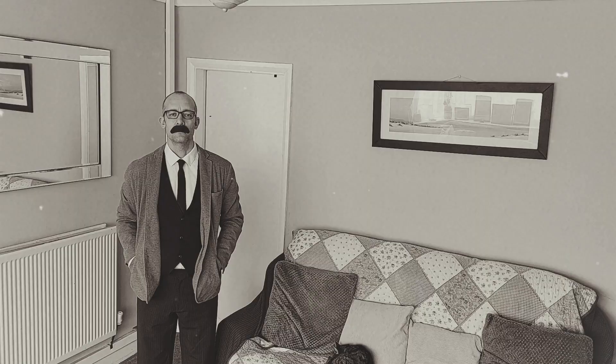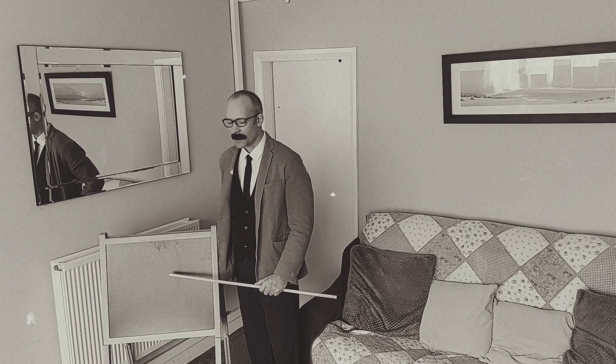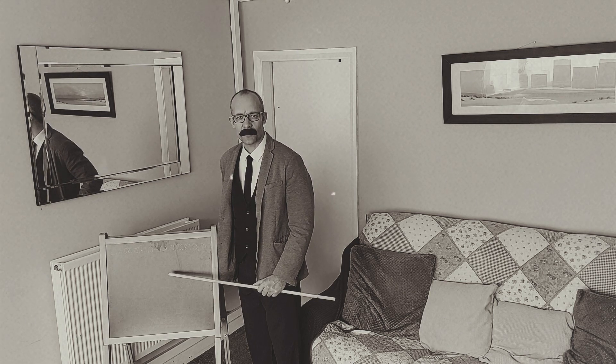Rule 5: If I miss, I reset the table. There is no place for complacency here. And Rule 6: I do 10 repetitions, mark the breaks on the board, and after a short rest, do another 10, attempting to beat the previous score. This adds more of a challenge to the task.